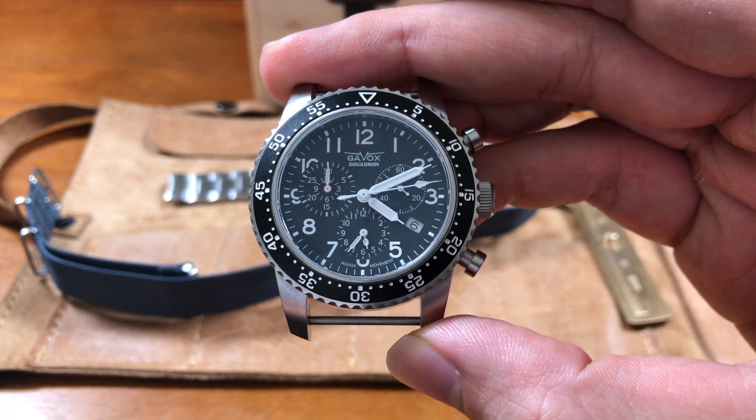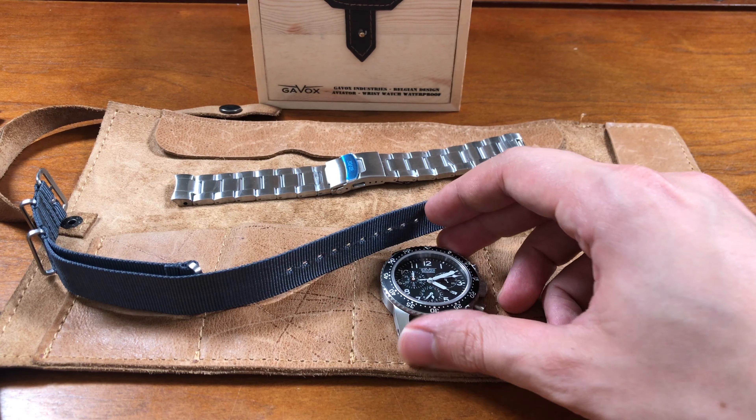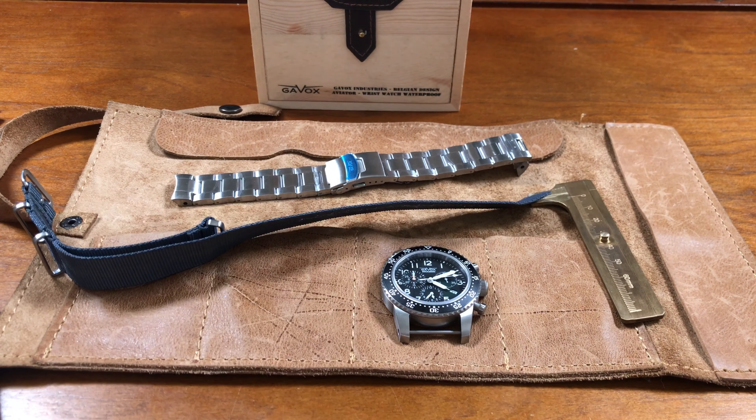This retails for right around $400 if you were to order it from Gavix's website. These might actually be sold out — when I bought this one, it was one of the last ones available due to limited stock. There is also a very cool PVD version available.